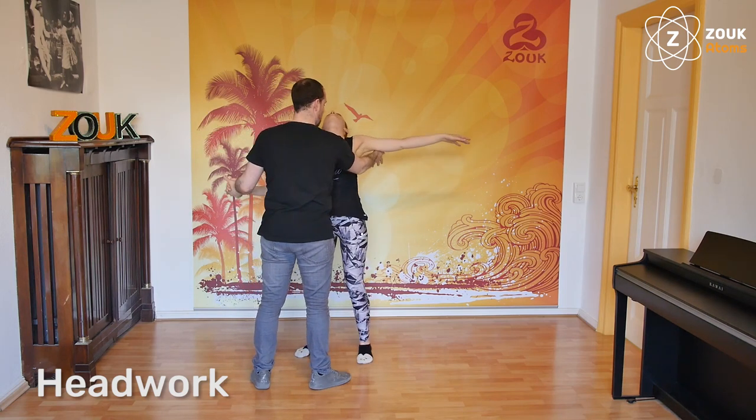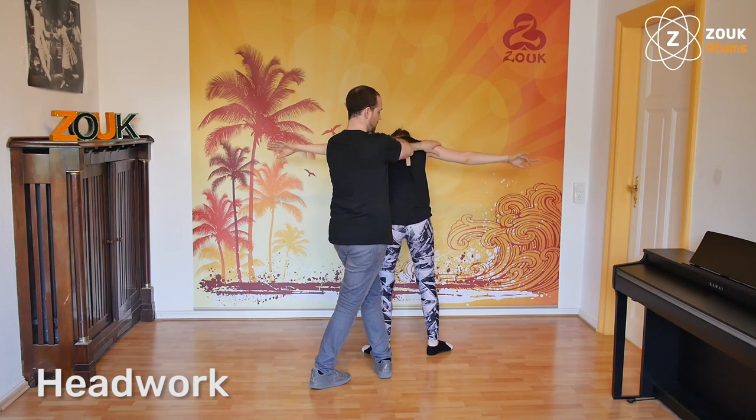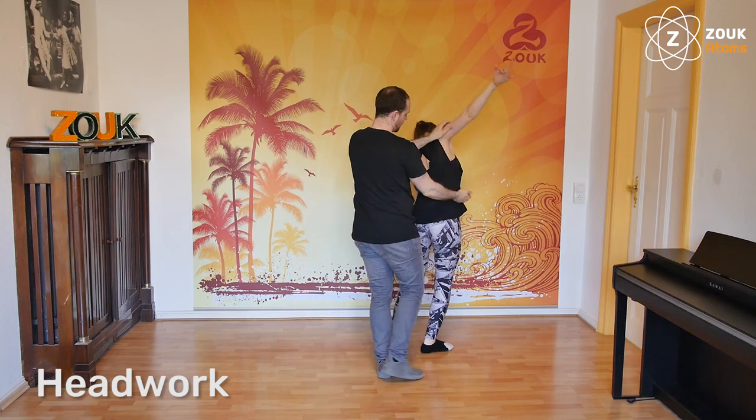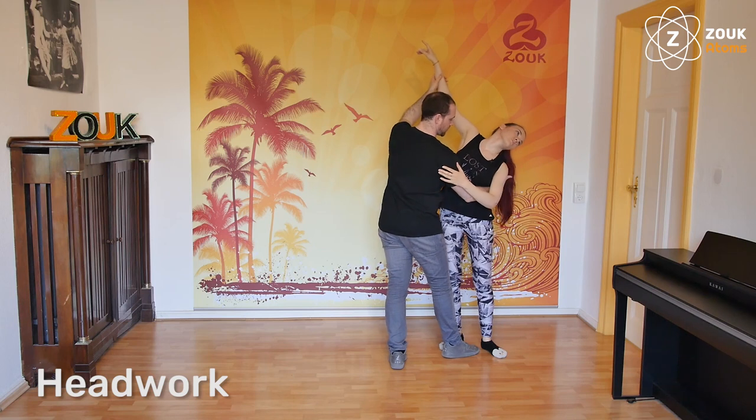Here I have the contact, and as fast as possible I will come to the other side. I continue bringing the other arm up, and I get with my right hand under the arm of the follower — the shoulder blade.